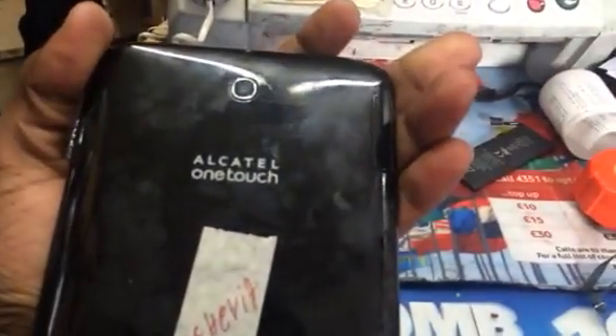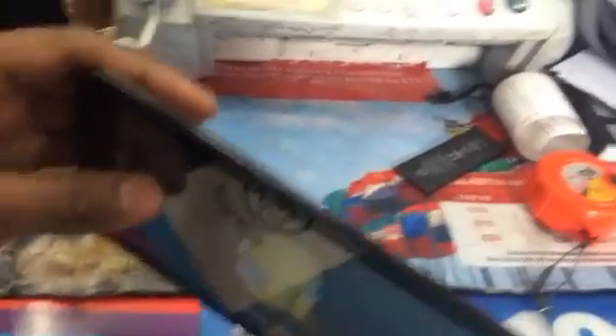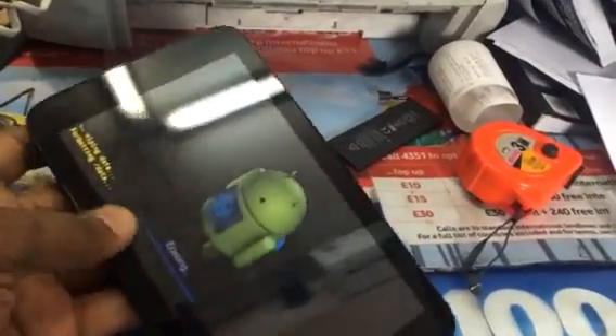So to use an Alcatel One Touch tablet — 7 inch — to do the reset, all you do is press the volume button up and the power button together until you see the Alcatel logo come up. Then you let go of the power button and keep holding the volume button up until you get into recovery mode.